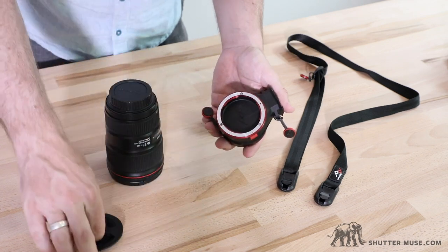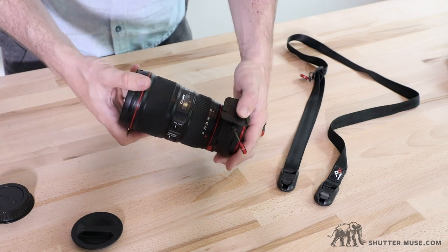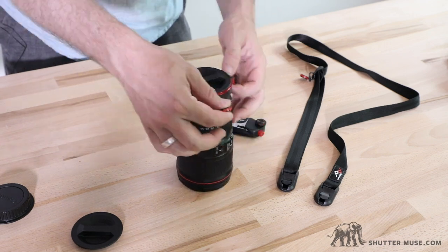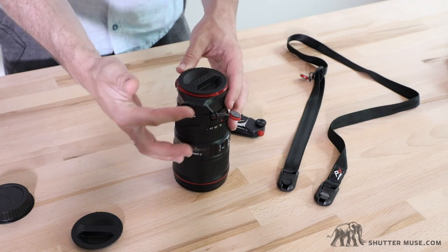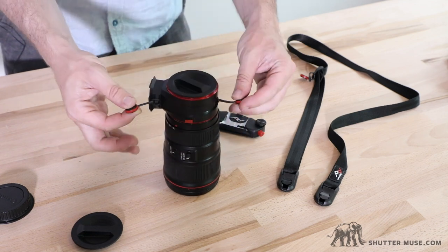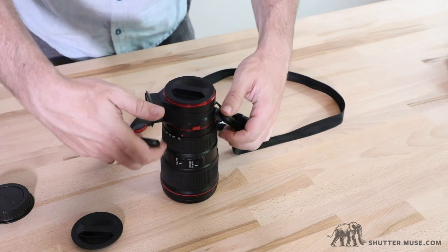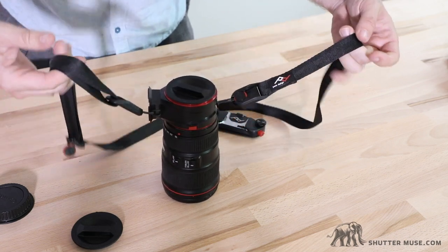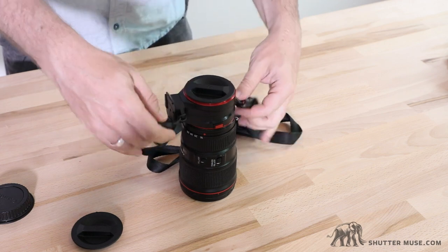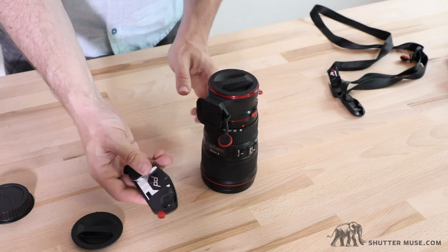All you do is pop the lens cap off, take the rear cap off the lens — make sure you line up the red dots on the Canon ones. Now you have the Capture Lens attached to the lens. You can either put it onto your belt or whatever strap you have the Capture Clip on using the quick-release plate, or you can attach a quick-release strap. Here I have the Leash strap, which I think is a good lightweight option for carrying it. So there we go — a lens holder you can now sling over your shoulder.